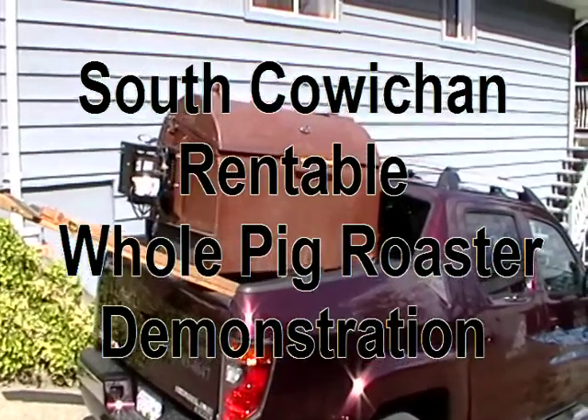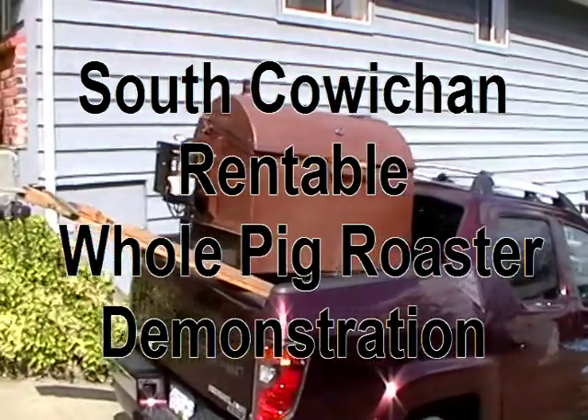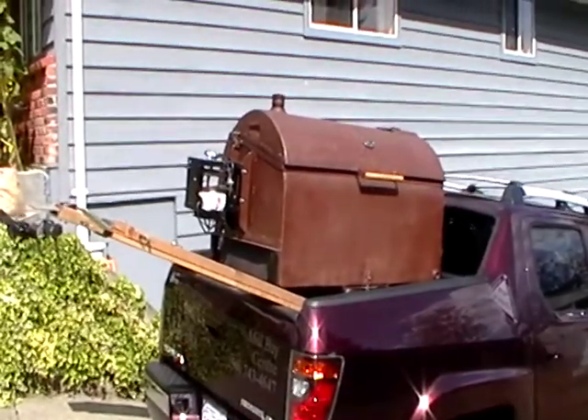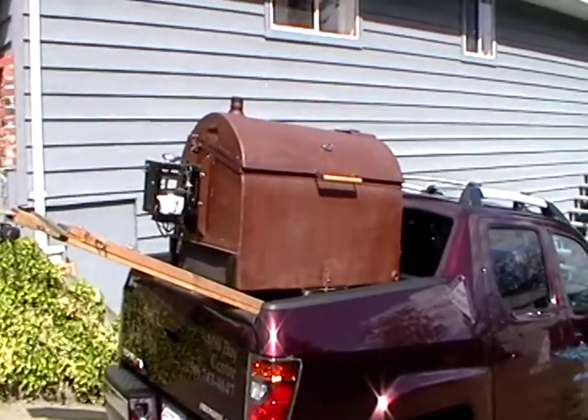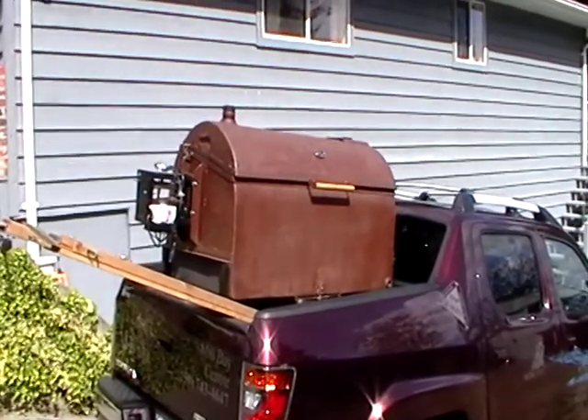The BBQ will be delivered by truck and needs to be dropped off. As you can see, the unit fits in the back of a shorter bed truck and can be delivered or picked up.